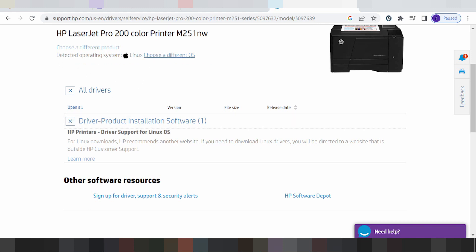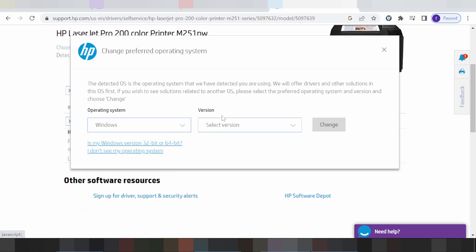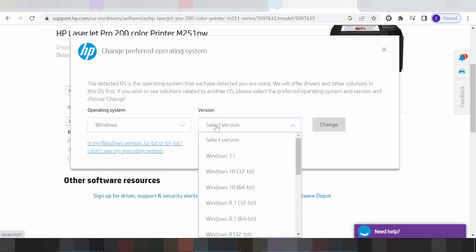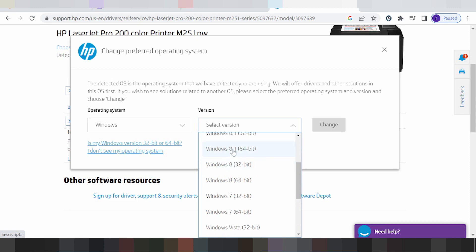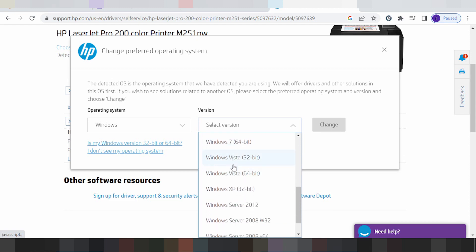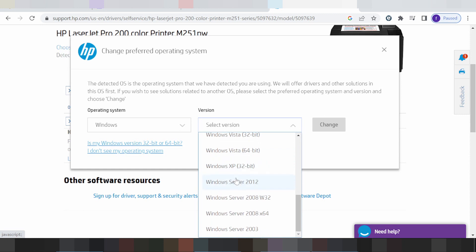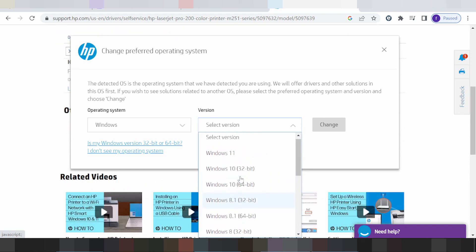This video I need to download for the system for Windows. Specifically, the versions available are: Windows 11 driver, Windows 8 driver, Windows 9.1 driver, Windows 9 driver, Windows 7 driver, Vista HP, and Windows Server support.